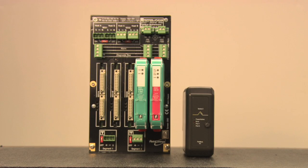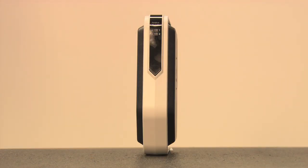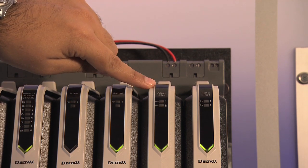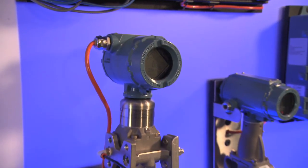It means you eliminate the work related to implementing all your power conditioners in your cabinet. With the new Fieldbus H1 card, you just inject power in the top and you just have one cable going into the segment to your Fieldbus devices.